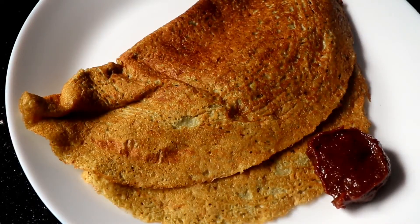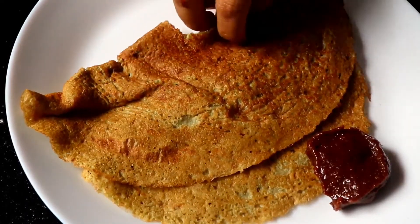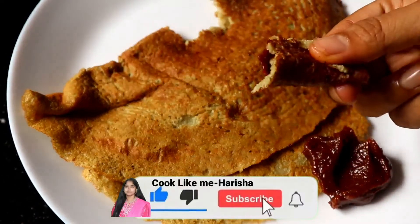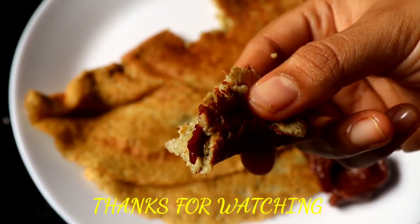Let's do the breakfast in the middle of this dish. Please like this video and subscribe to this channel. Thanks for watching.